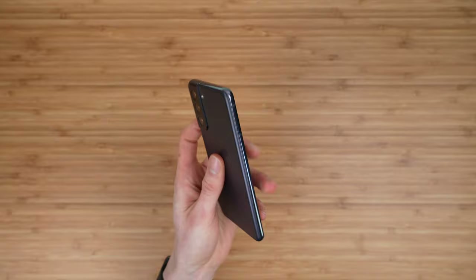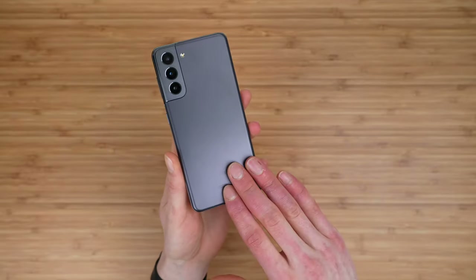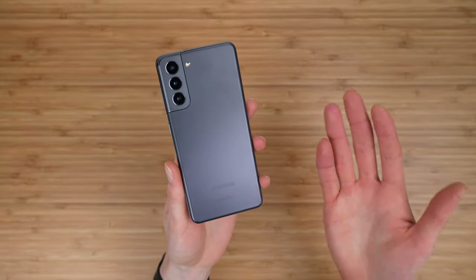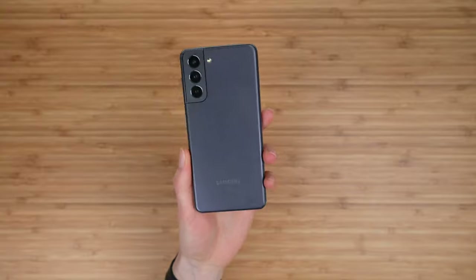That is what comes in the box with the Samsung Galaxy S21. I'm curious — what do you guys think of this device? Let me know with a comment down below. I'm Stetson, thank you so much for watching, and I'll see you next time.